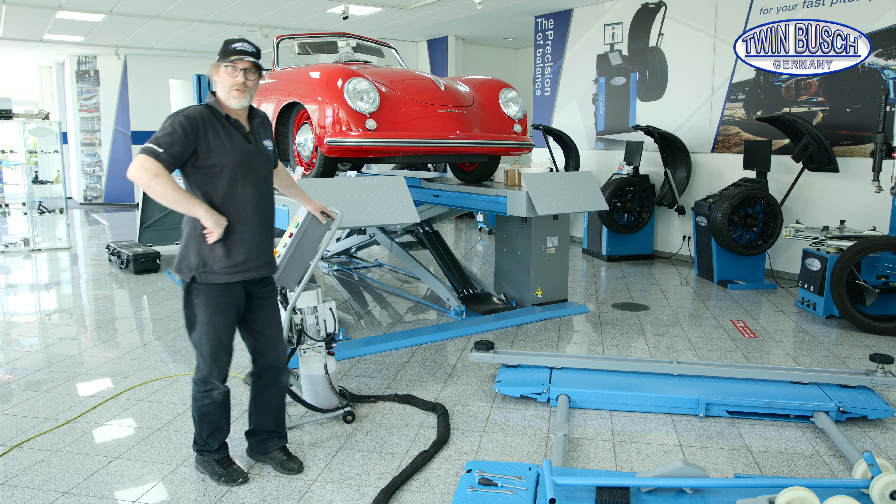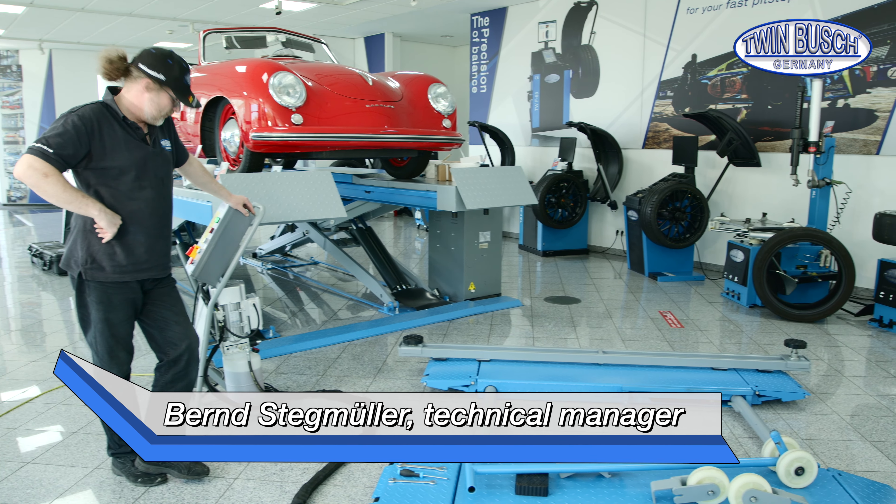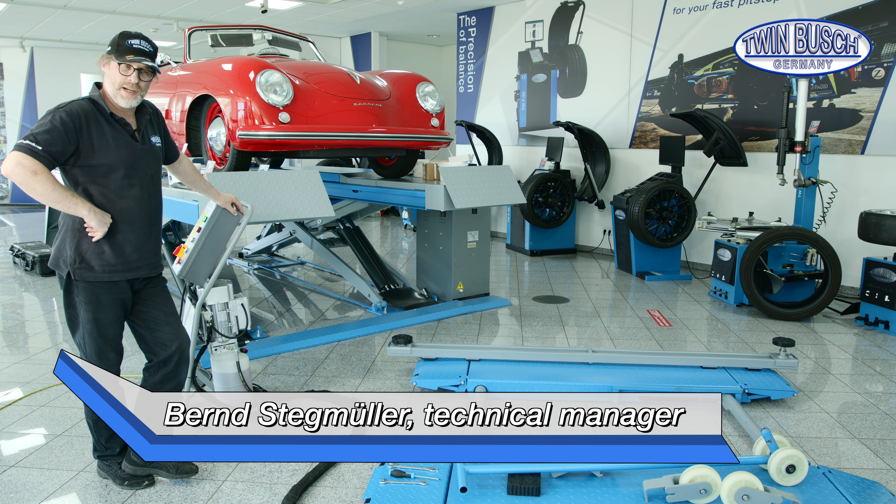Welcome to TWIN BUSCH, a new tips and tricks episode. S3 Tenny scissor lift — adjustment of the lowering speed.